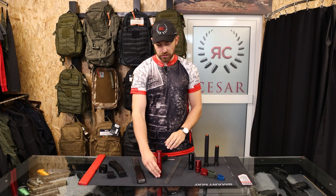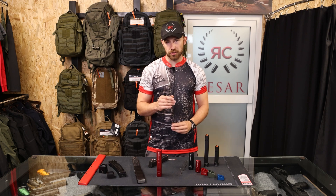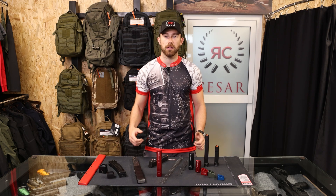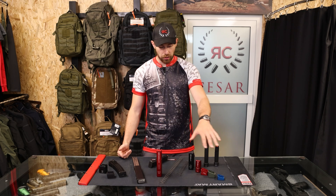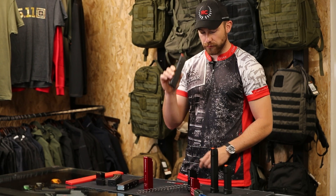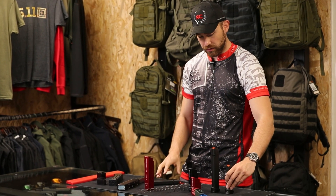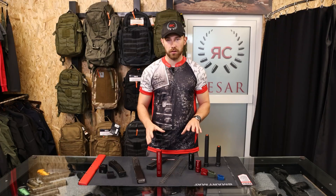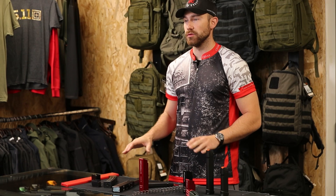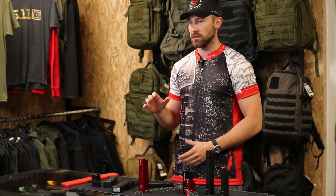Most of these extra-large extensions also come with larger springs, so your magazine will fit the PCC correctly and you will have no problems when reloading. All of these extensions can be put on smaller magazines — like a 24-round or a standard 17-round magazine — as they are all designed to fit the standard Glock magazine, so it just depends on what you need or want in terms of capacity.